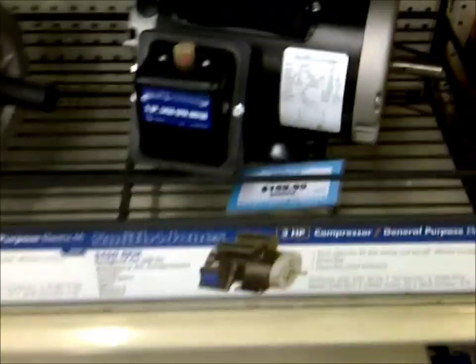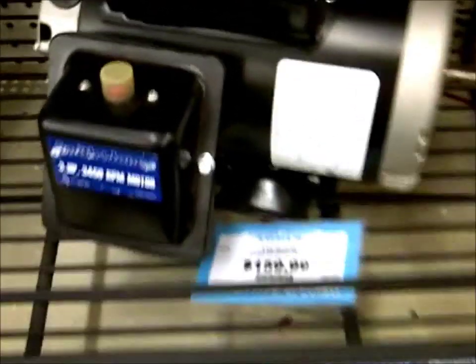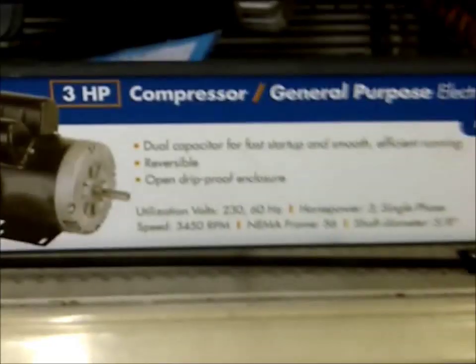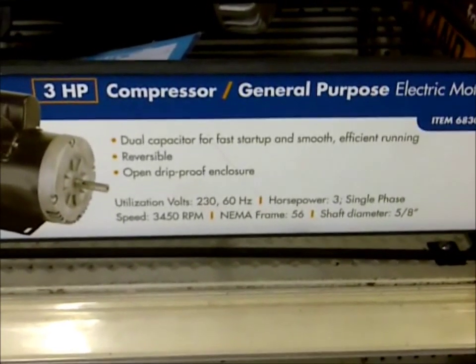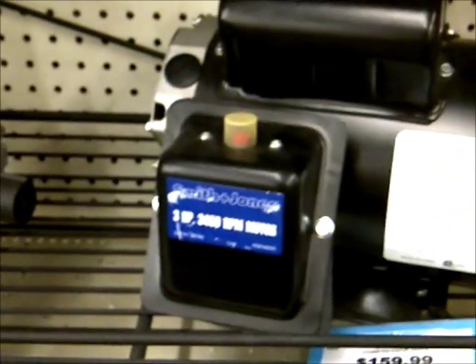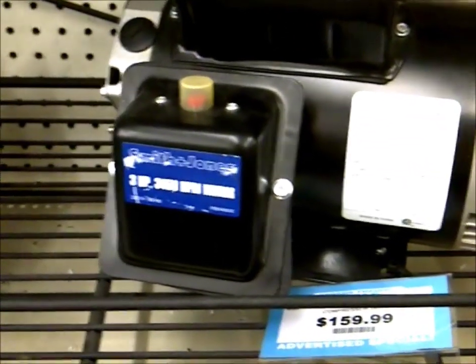Hey Ruben, I think this is what you need — that Harbor Freight tool, three horse, 160 bucks.